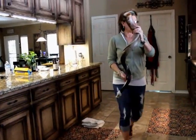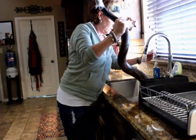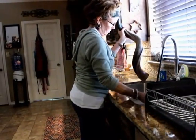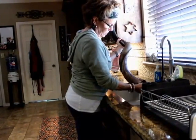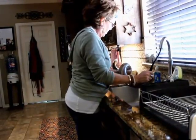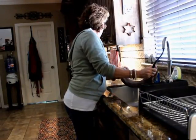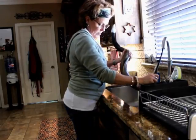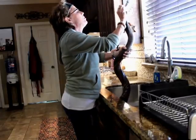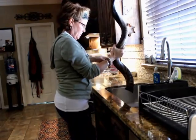This is our final rinse. We'll pour it out. There we go. Nice.